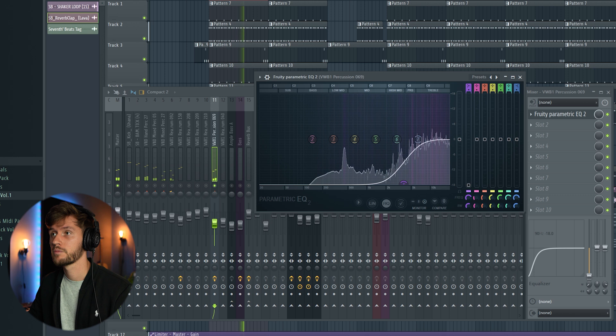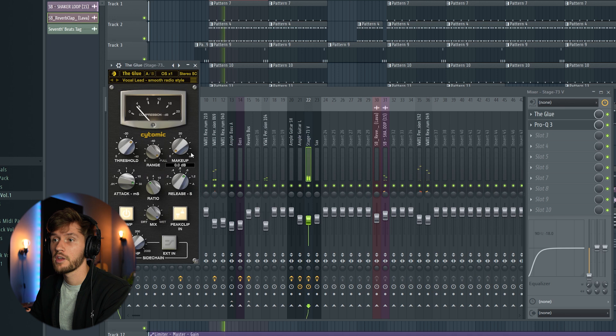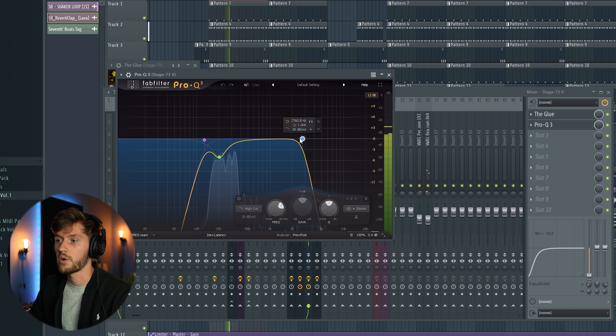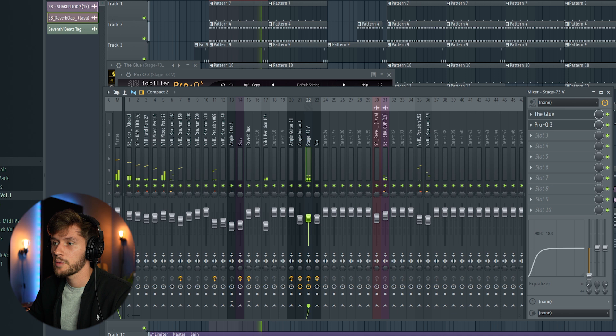Now we're going to add the chords. I've used this instrument and while creating it I already added an EQ — just a random preset that I thought sounded really nice, so I'm keeping it. There's also another EQ here just to cut out some of the high frequencies, particularly a bell frequency I didn't like, so I immediately cut that out. Maybe just turn up the volume a little bit.